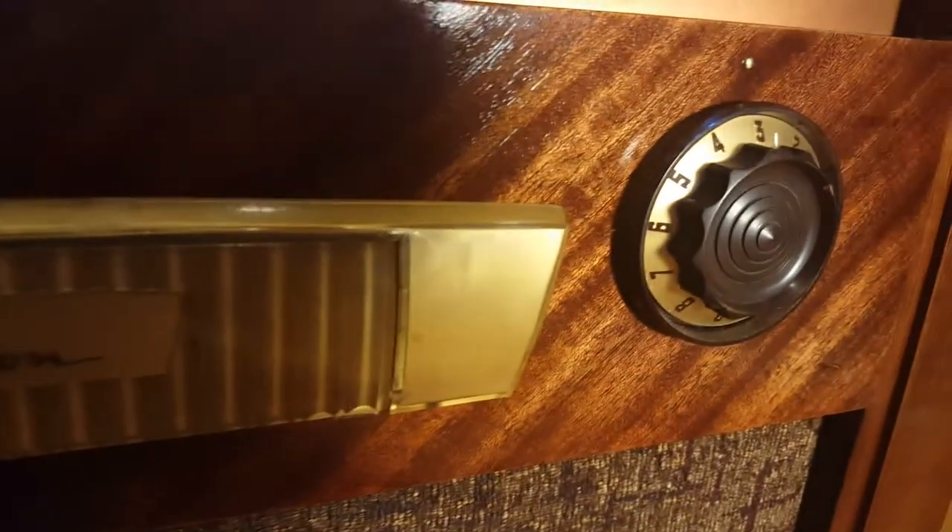It's an Emerson — here's the shield logo. The original knobs are iconic, so I put them back on, but they are not actually functional. You can't do much with the knobs anymore; they're glued into place.